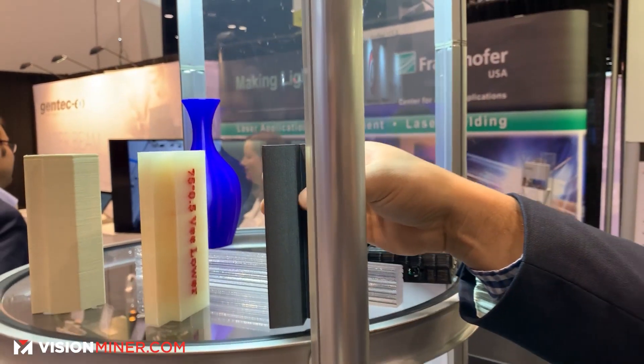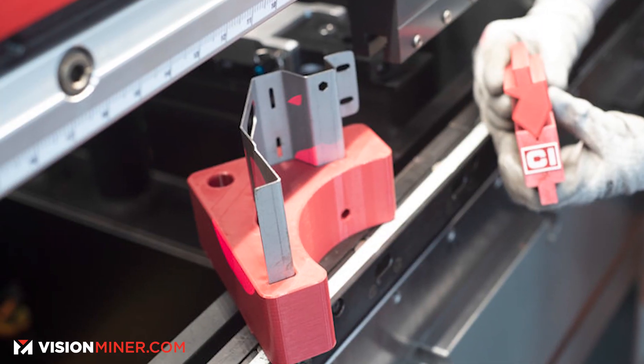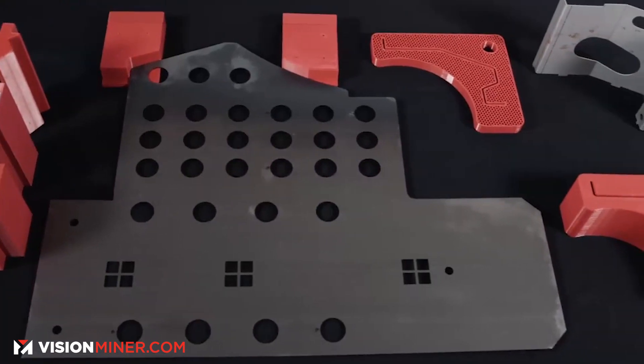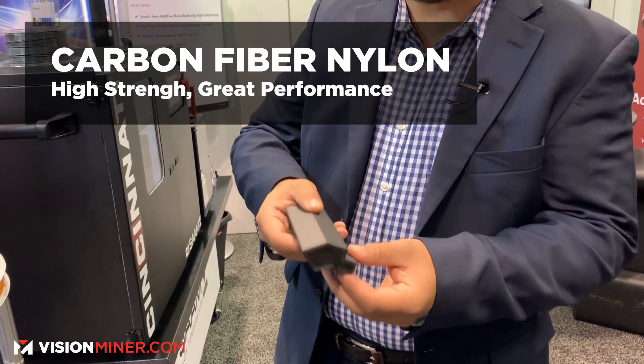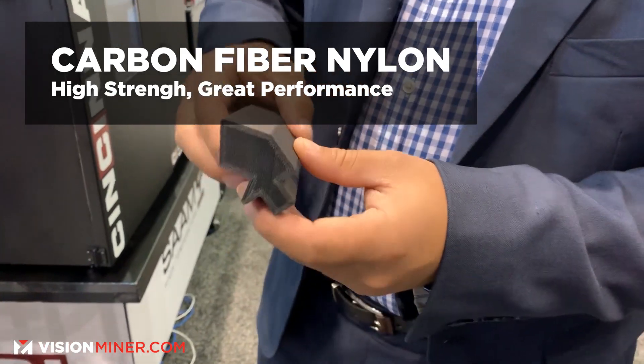We also have 3D printed press brake tool dies which work very well with Cincinnati press brakes. We actually use these to bend up to 12 gauge sheet metal — up to around 1,000 bends can be performed with this. This is carbon fiber nylon, so very high strength, very great performance.